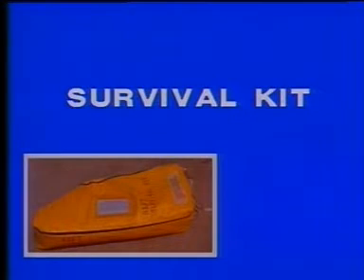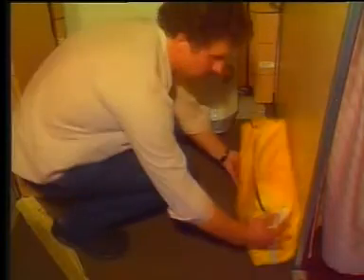The first step is to take the survival kit from the nearest hat rack and position the kit in front of the door. Detach the lanyard from the girt bar, pull it, and hook up to the snap of the survival kit.